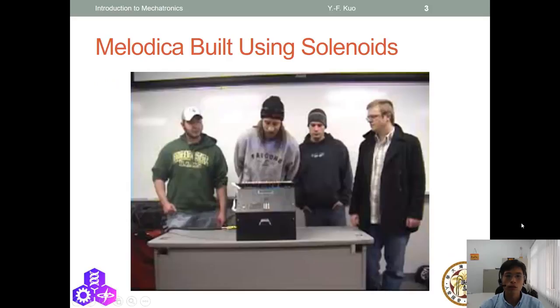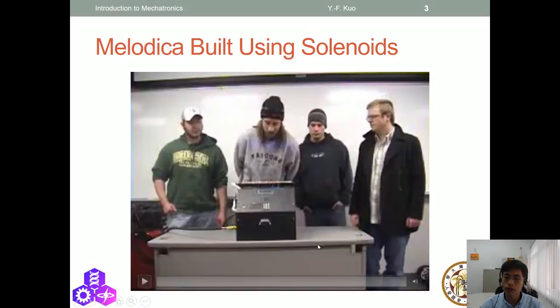Let's watch a demo video of a project. In this project, students build a melodica using solenoids.